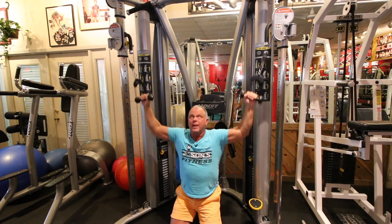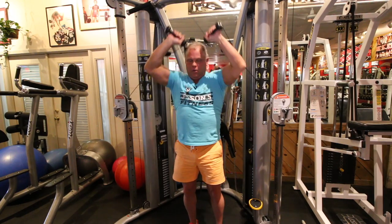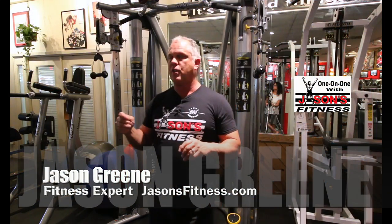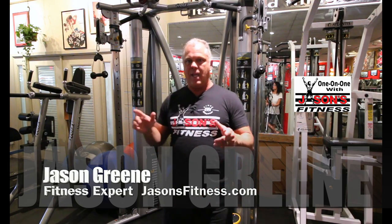So that does a couple of things: it keeps your muscles in balance, it's good for endurance, and it feels good — don't ever forget that part, it feels good. So what I'm going to do — and later I think I'm going to do a segment on this because I keep using this machine, the HD 3000.